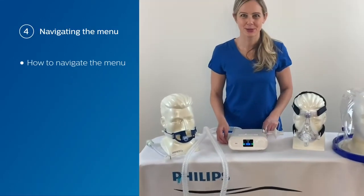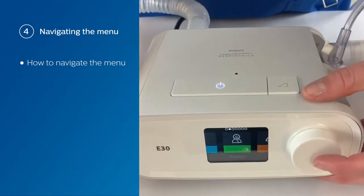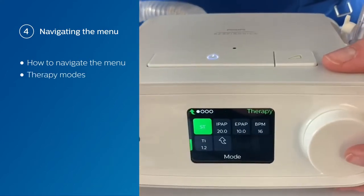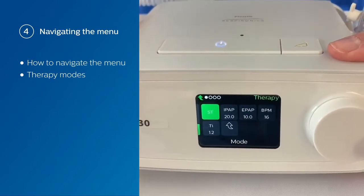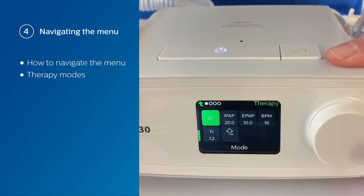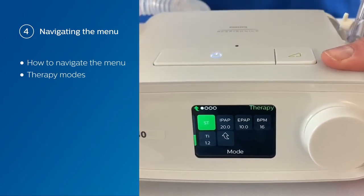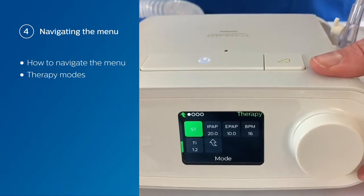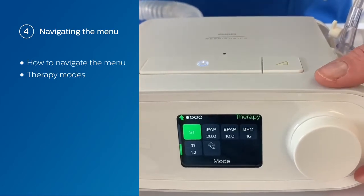Now we're going to go through how to navigate the menu. Use the control dial, select therapy, and you can see all of your different therapy modes and options. Currently we're on ST mode — a spontaneous timed mode where you set an IPAP and an EPAP. The difference between IPAP and EPAP is your pressure support. You also set a breath rate and an inspiratory time. This breath rate is only active if the patient ceases to breathe spontaneously within the time window, and they will get a timed or mandatory breath based on the inspiratory time.